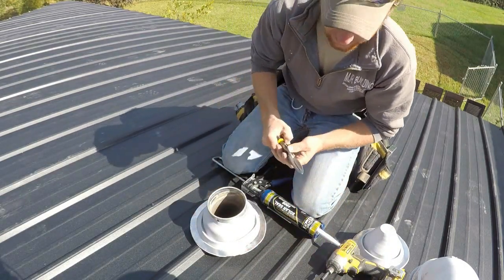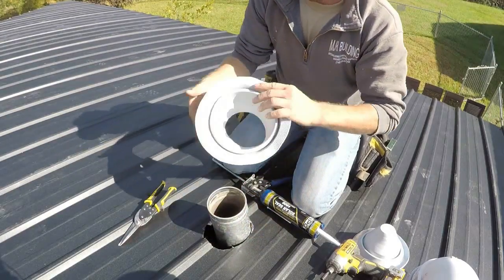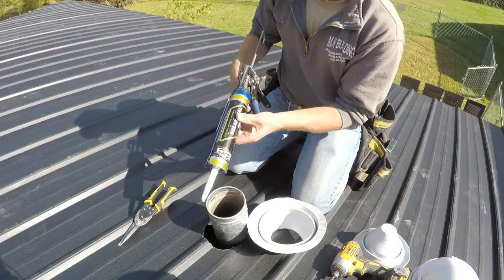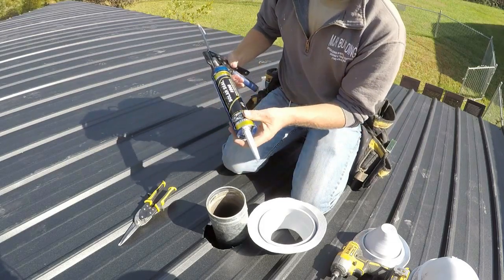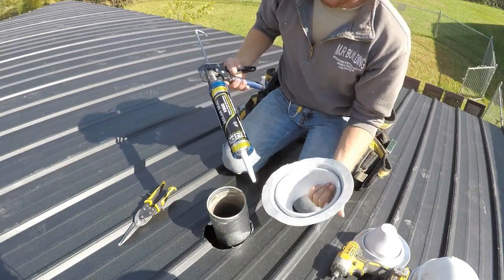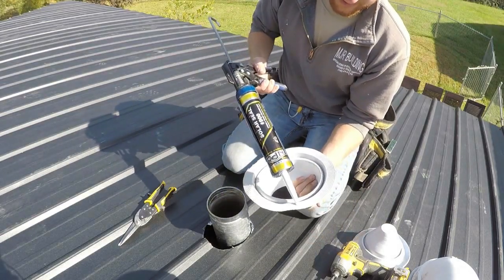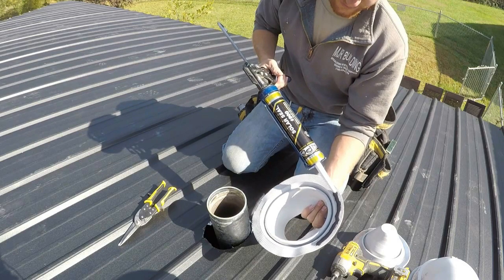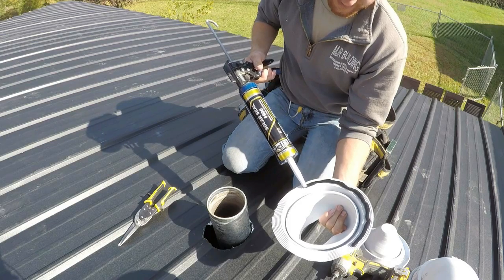Once the roof boot is cut out, the next step is to put a bead of caulking on the back side — the surface that will actually hit the roof. The caulking we use is NPC Solar Seal number 900. The metal company sells this; it's color-matched to all the roof colors, so you don't have to worry about seeing off-colored caulking. Put a nice heavy bead on the bottom so when you put your screws in it'll squish out. Put a nice heavy bead down through the middle of it.